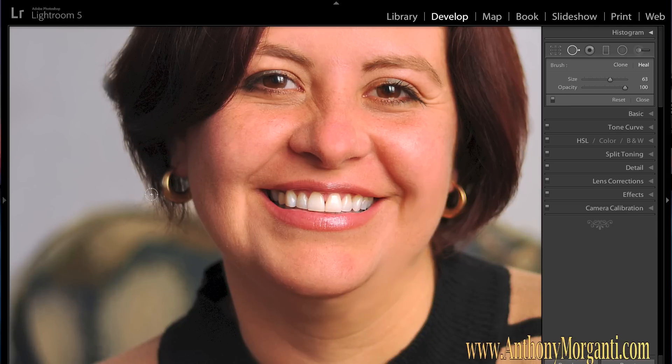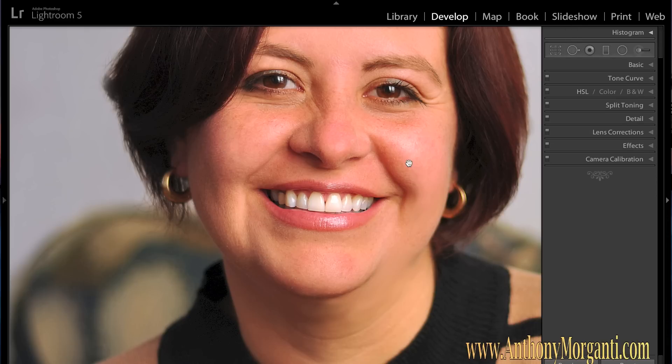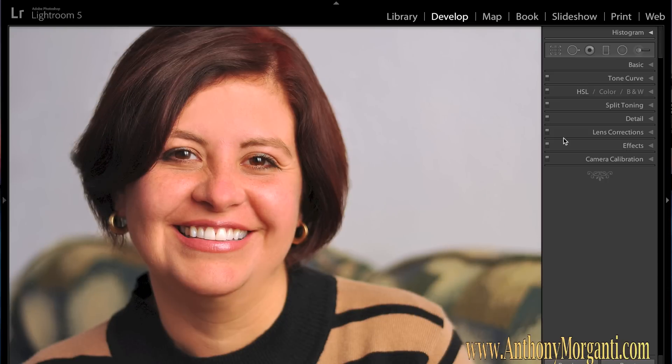Hit Command Plus to zoom in. Let's say there's a tiny little mark there — you just click on it and Lightroom will sample a spot it thinks is similar. You can move it around by grabbing it if you don't like where it sampled. If you like where it sampled, just leave it and you're all set. So if she had some moles or blemishes we wanted to get rid of, that's what we would do.